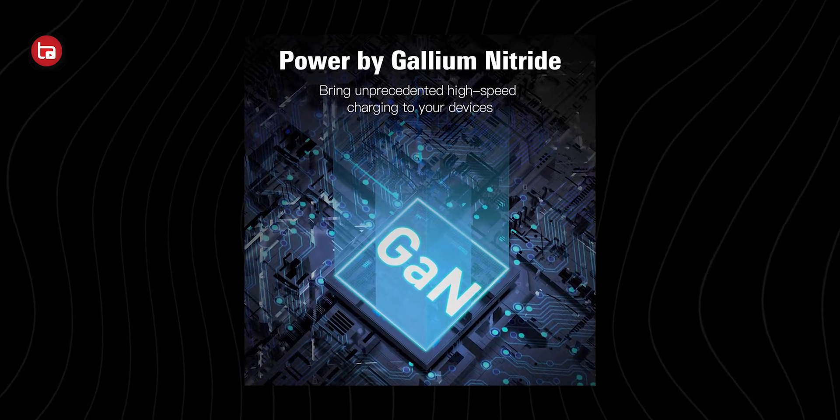GaN is nothing but gallium nitride, and gallium nitride has a lot of advantages when compared to regular silicon. One is that it makes power bricks smaller in size. GaN can help power bricks be smaller, and the second advantage is it reduces the heat generated. You can see this OnePlus 33-watt power brick compared to this 30-watt Spigen GaN charger — the OnePlus charger is much bigger. That's the main advantage of using GaN: GaN chargers are always smaller than regular power bricks.